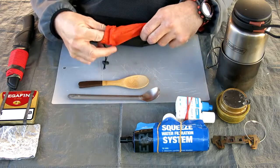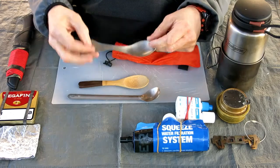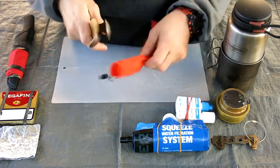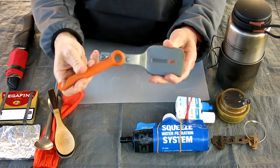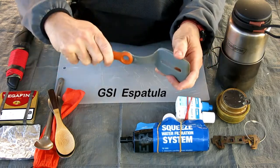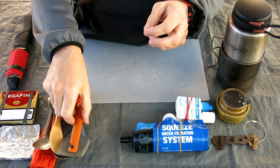I am going to get a little bit on the top of the other side. I am going to cook a little bit more. I am going to cook some of the eggs. I can cook some of the eggs. Let's go.